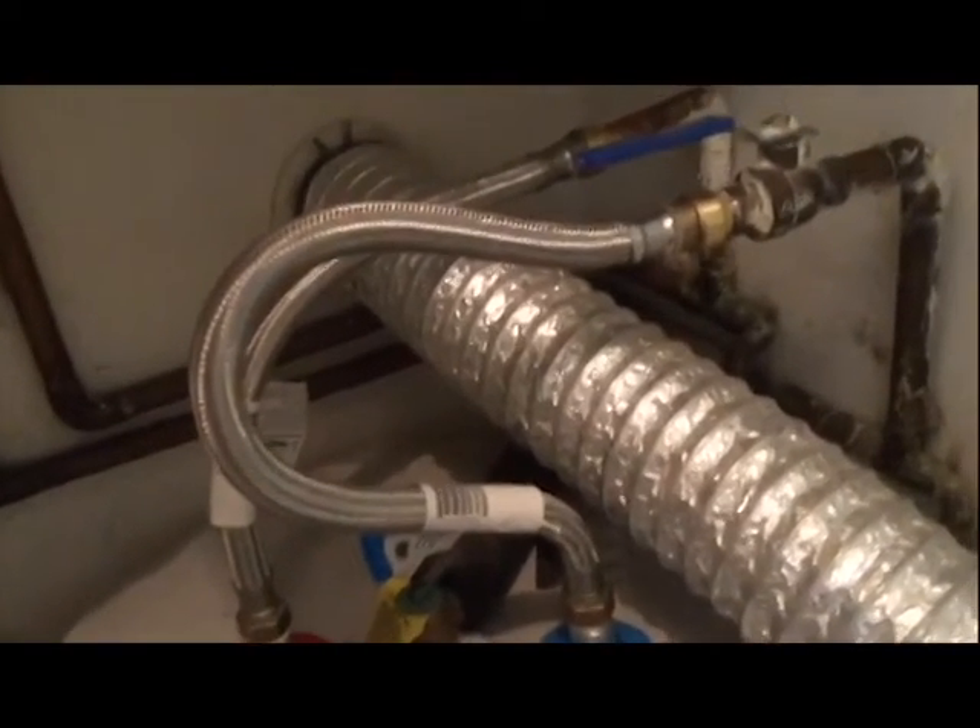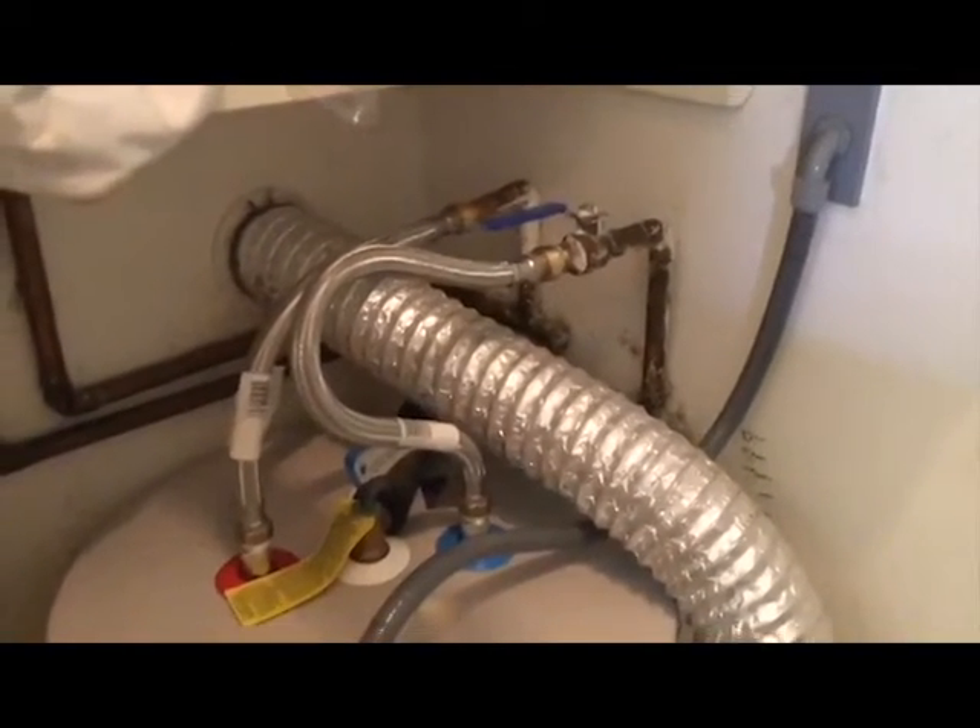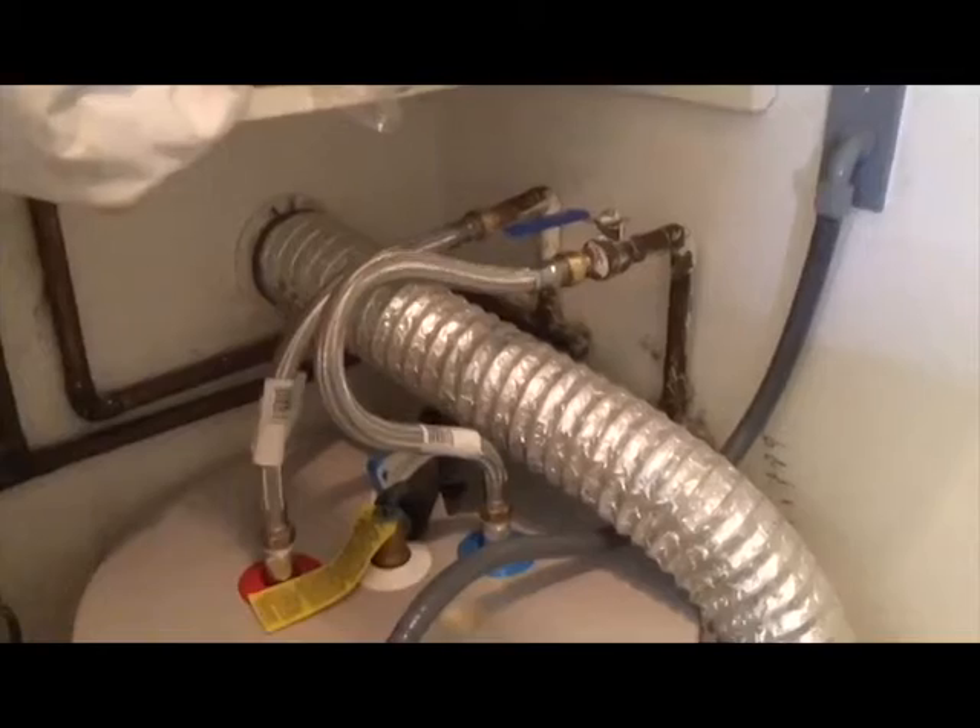We installed a new water heater about six years ago, and we used the SharkBite flexible tubing as our input and output source. About two months ago we started seeing black floating particles in our water coming from the taps on the hot water side.